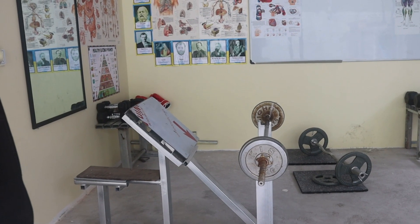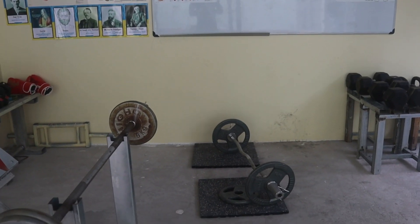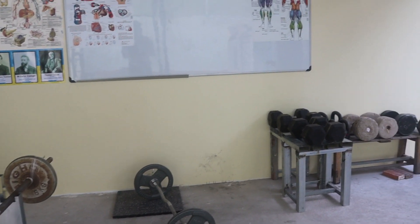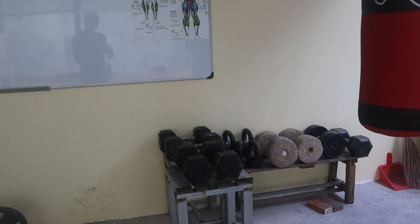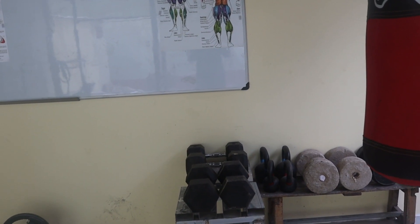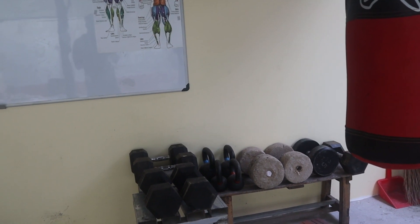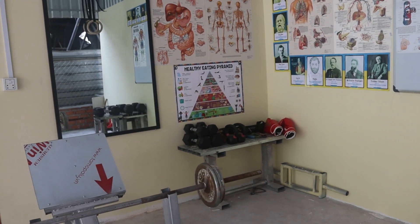I also have some weights — dumbbells with different weights from light to heavy — and I also have a kettlebell. You can see the concrete one: the concrete dumbbell I made a very long time ago when I started to train.